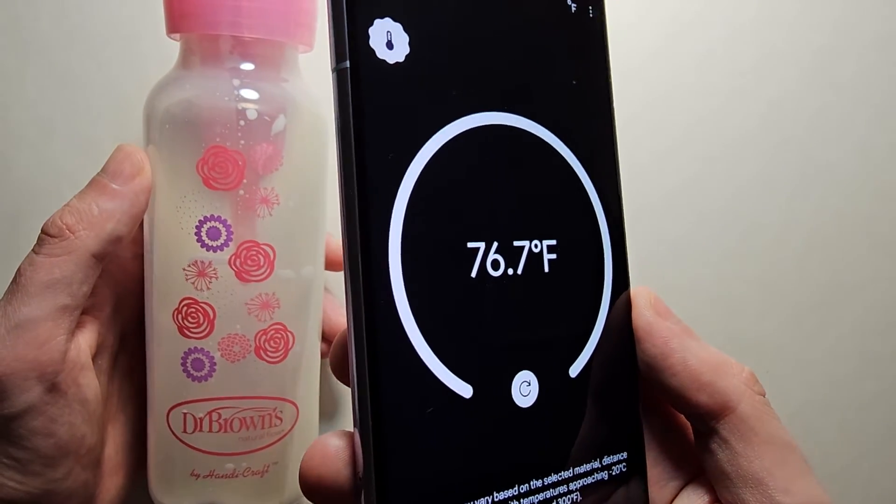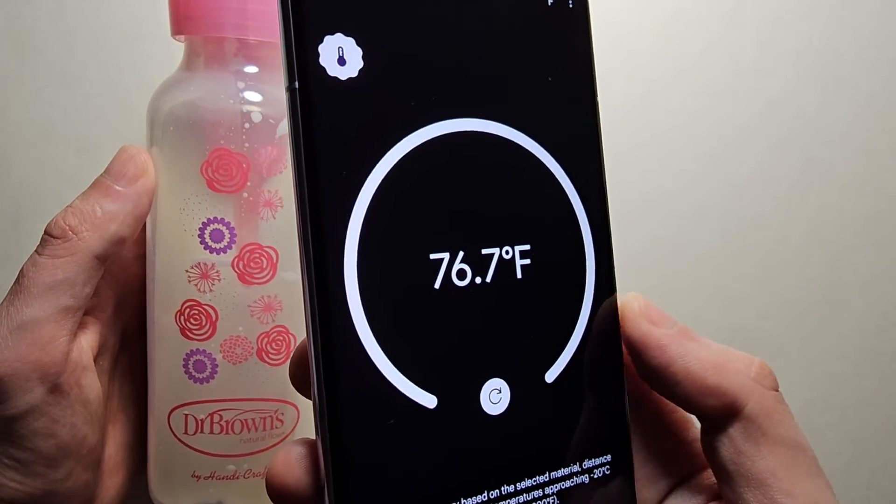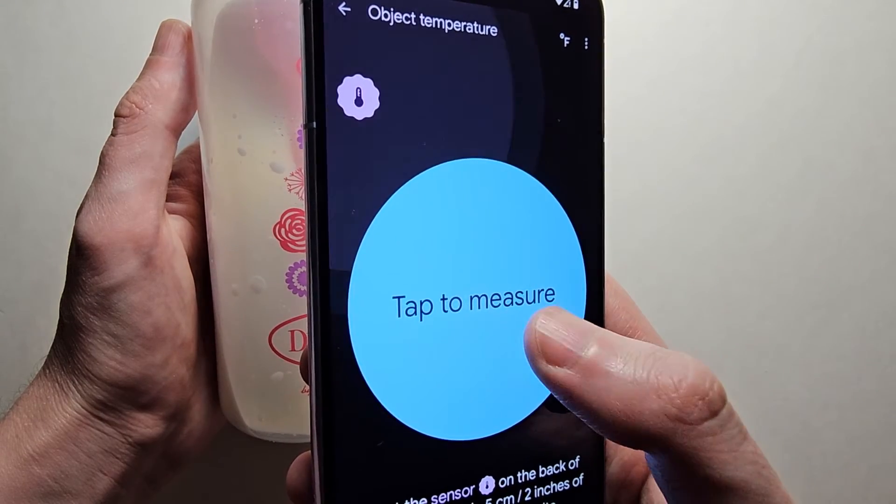You want to be 2 inches away, or 5 centimeters. Then it's going to refresh. Then select Tap to Measure.